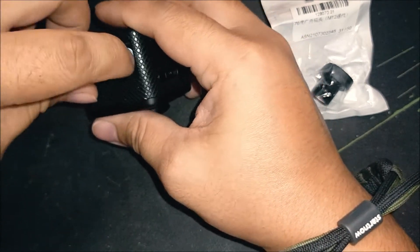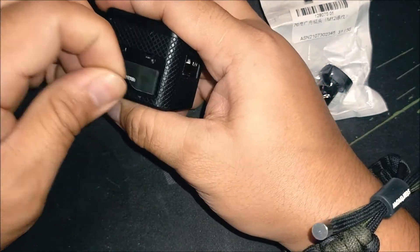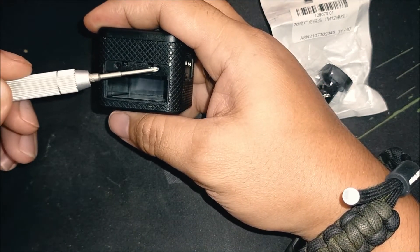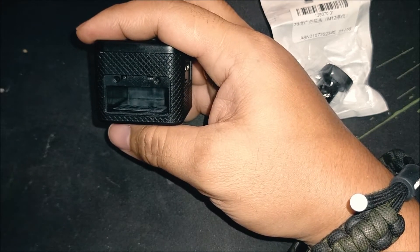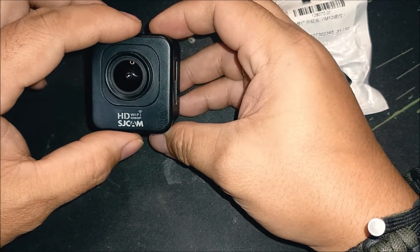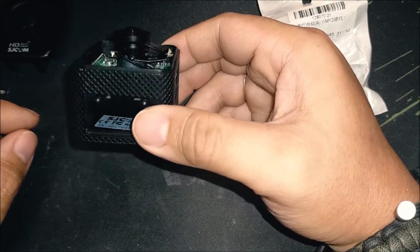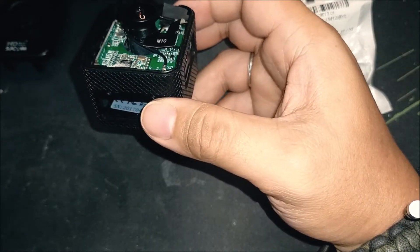Inside the battery bay there are two screws just below the battery. I'm pulling out the battery now — we don't want to work with the battery in. Once removed, you'll see the two screw holes. Remove those two screws and you can open the front part of the camera. It's quick and easy.